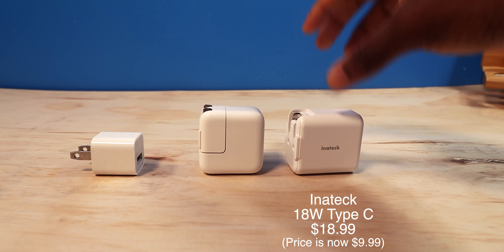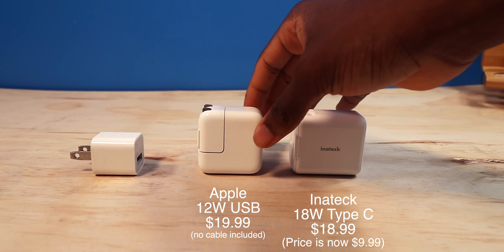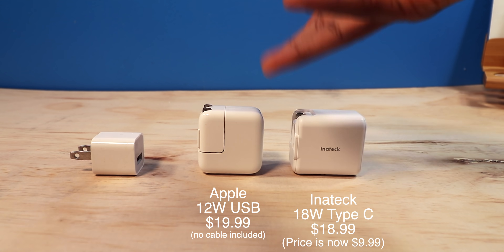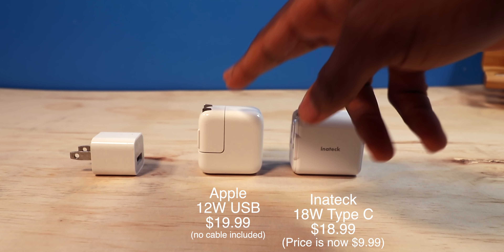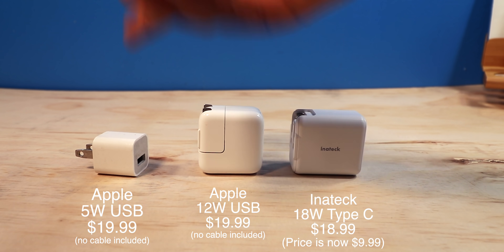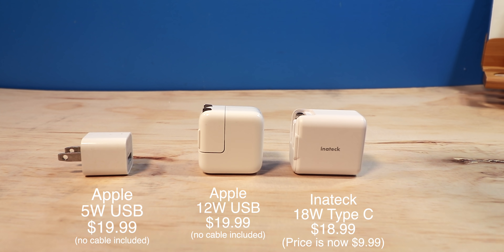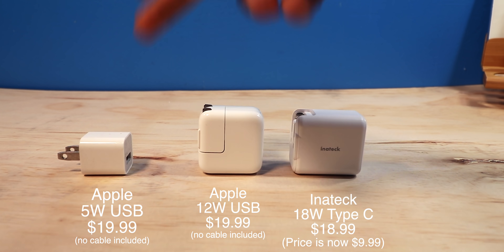We have the Intertech 18-watt fast charger, the iPad charger at 12 watts — Apple sells that for about $19-$20 — and then the 5-watt, which comes with your iPhone. Apple also sells the 5-watt for around $20, which is a ripoff. It's painfully slow and I don't even recommend buying it.